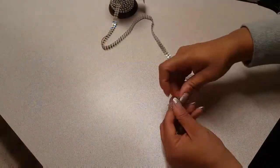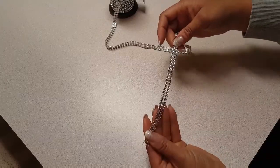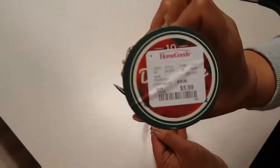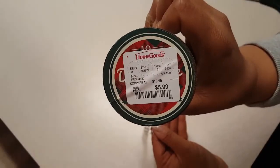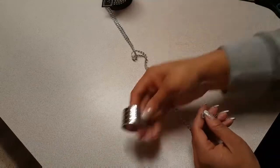To get started with this project I'm going to go ahead and check the ribbon for any defects or any missing stones. Once I verify that I'm going to get moving. I found this ribbon for $5.99 at HomeGoods but you can find it at any of your local craft stores. This particular roll came with 10 yards of ribbon which is more than enough for this project.